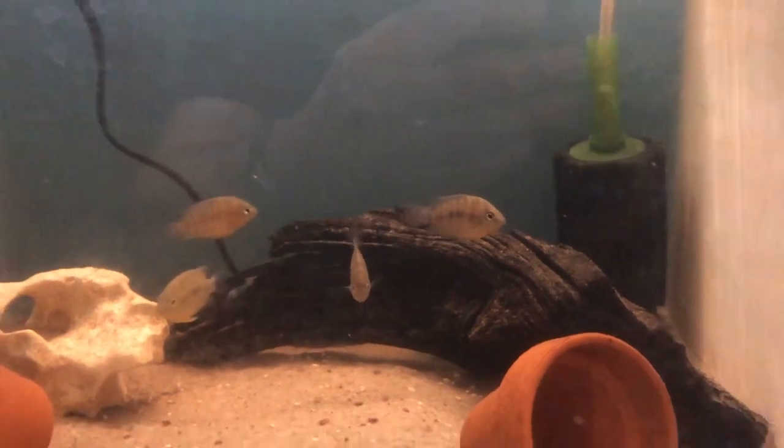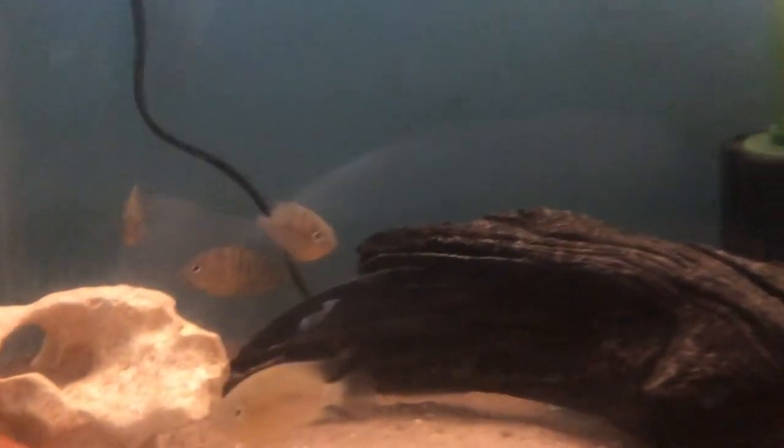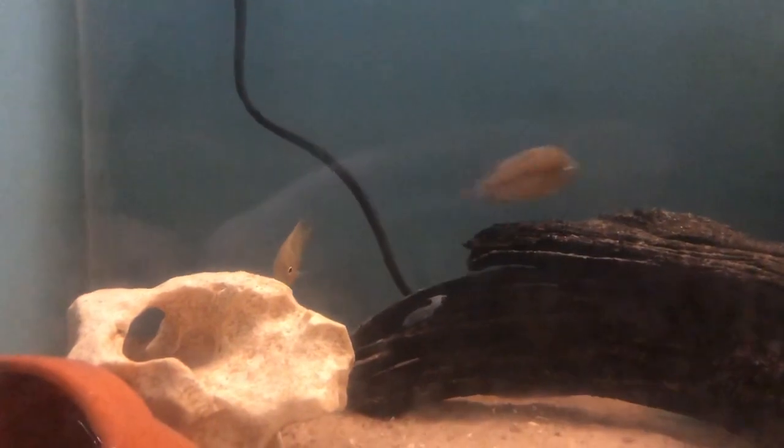You actually get different coloured morphs of these appearing in the wild. In North Guatemala they tend to have red on the head, in Southern Belize they have a yellow head, and in Southern Mexico they are just grey.